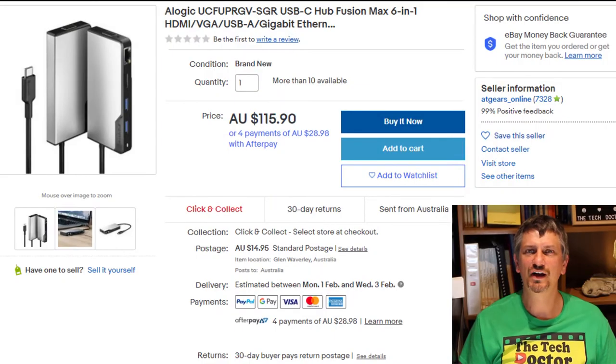Now I will say these things are not exactly cheap. I found this one on eBay for $130 including shipping, or you might find one at your local PC retailer or electronics store. For the convenience of only having a few cables to plug in to get a full desktop experience, I think it's really worth it.